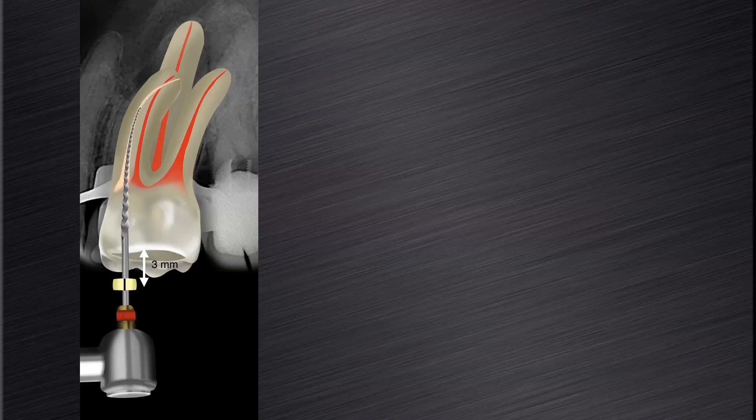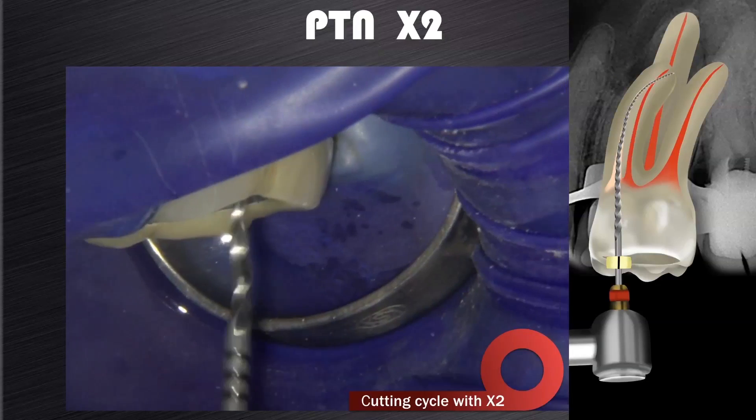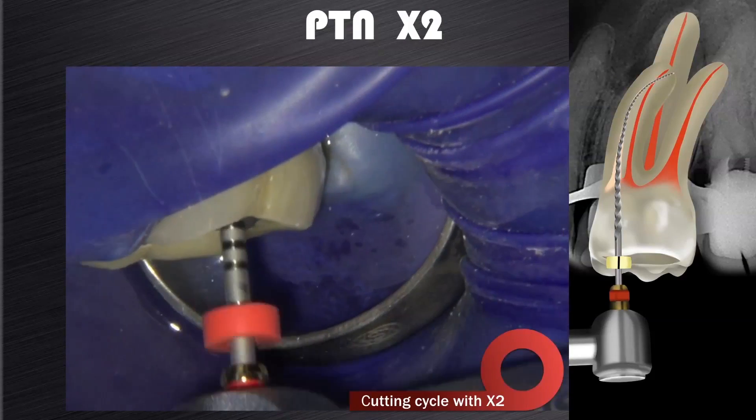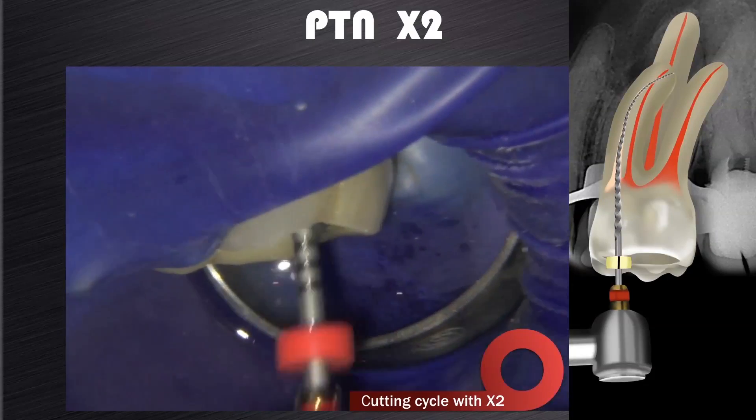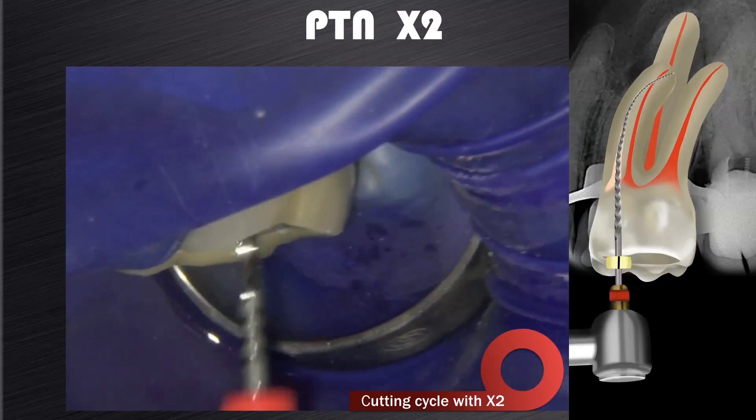However, if you introduce the X2 and you are about 5-6 mm short of working length, you have to go back and create more space with the X1, otherwise the X2 tends to be over-stressed to reach full working length. If you follow this guideline, in most cases the X2 will reach full working length in one or two passes.